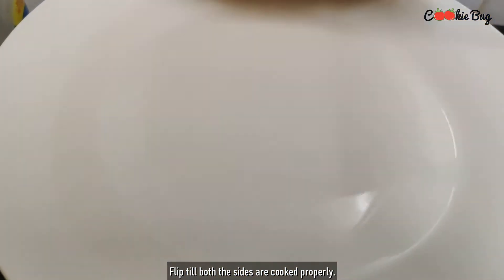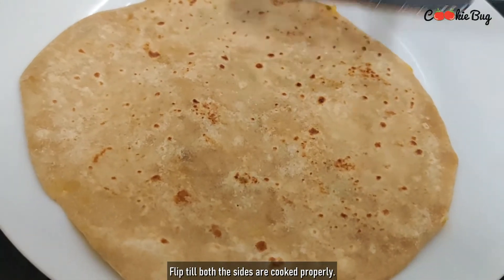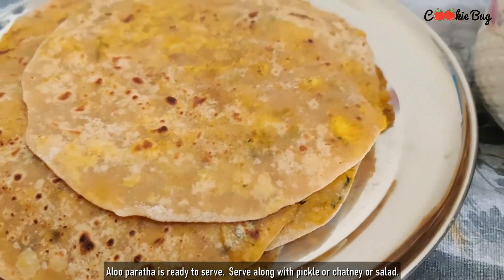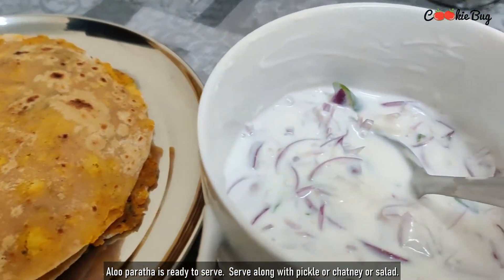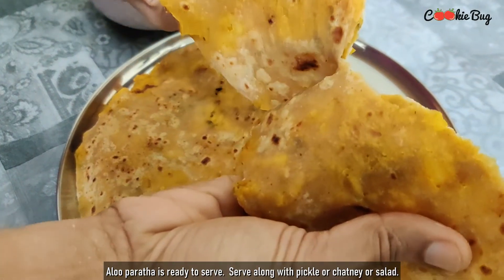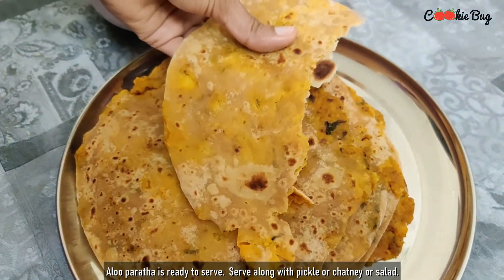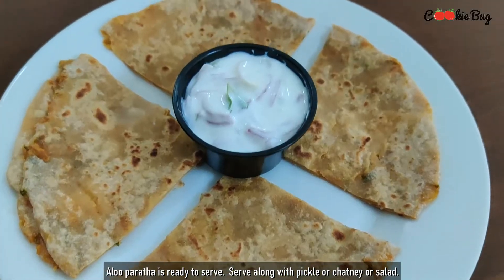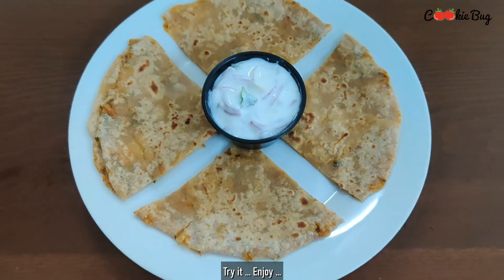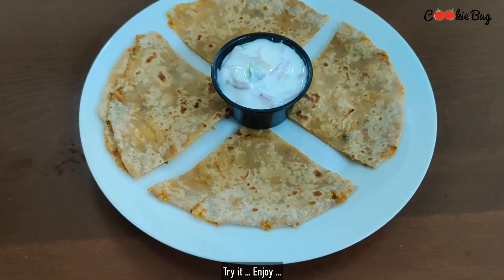You can fill it with chapati. You can use a salad on the side. Please try and eat the dish. Thank you, bye!